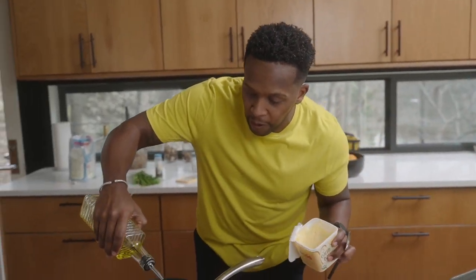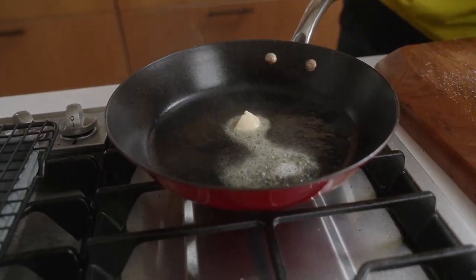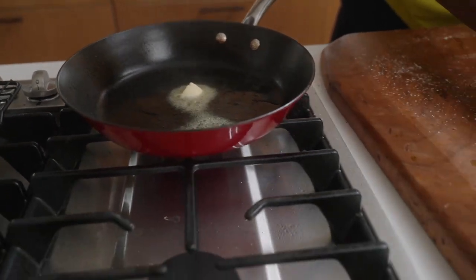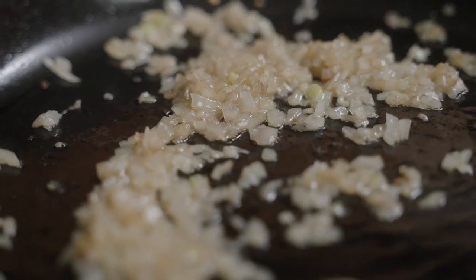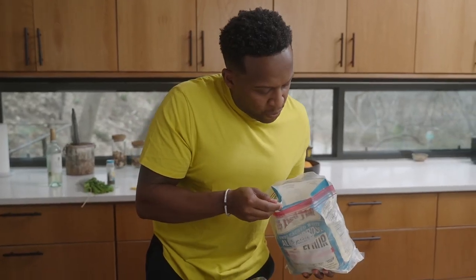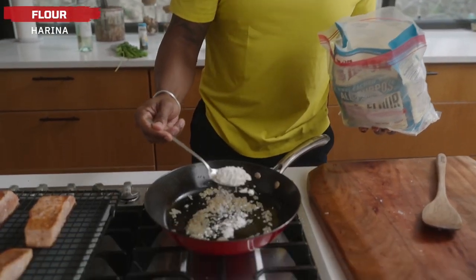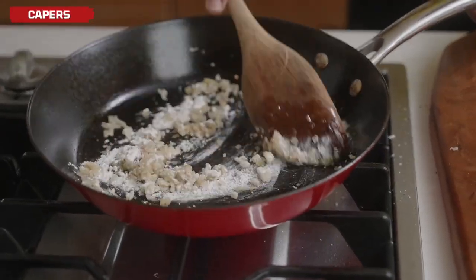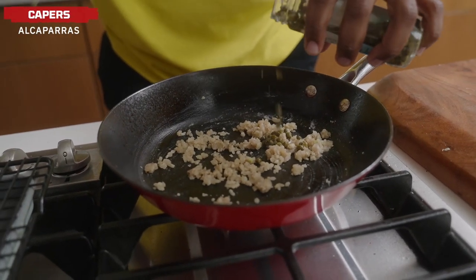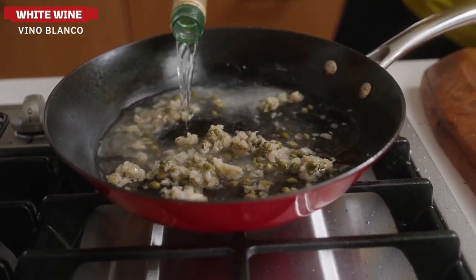For the sauce, add a little bit of olive oil — make sure the heat is not high — and a little bit of plant-based butter to help flavor it. I'm going to take a tablespoon of all-purpose flour; you can also use wheat flour, oat flour, or even arrowroot. Whisk that together, then add in some capers. Next, pour in some dry white wine and let this reduce down.